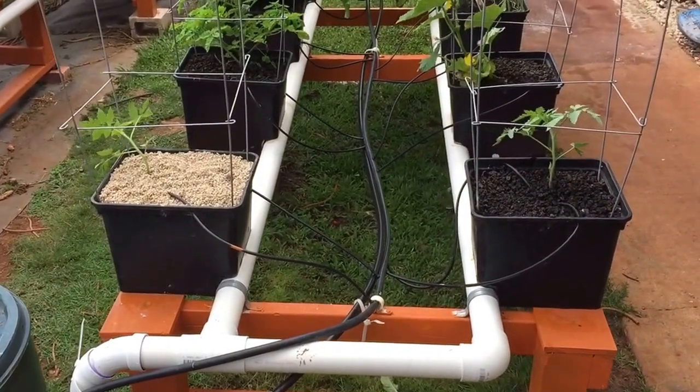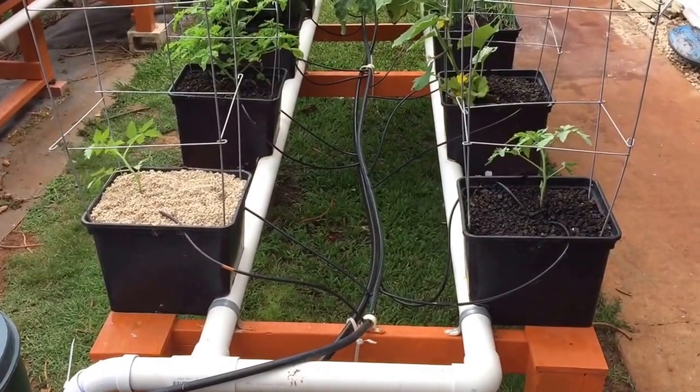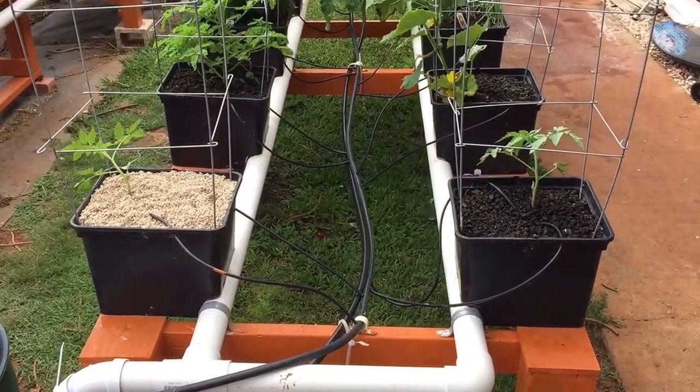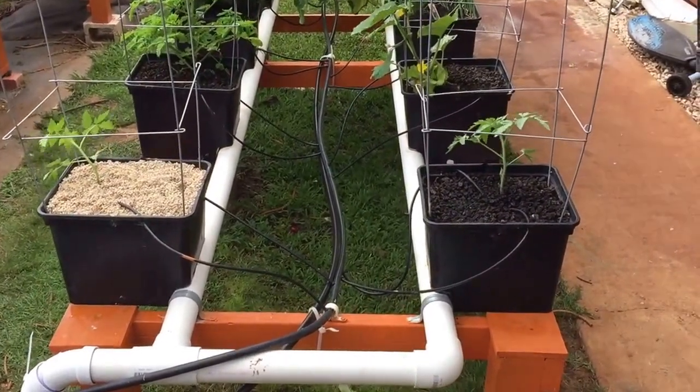Eventually I'll set up a couple of these so they're coming right out of the fish tank and draining right back in — that's in the future. For now I'm going to take it one step at a time, slow but steady. I'll continue to show the progress between these two plants as time goes by.